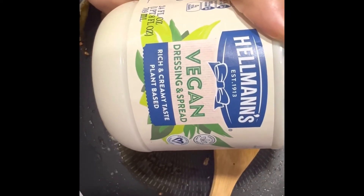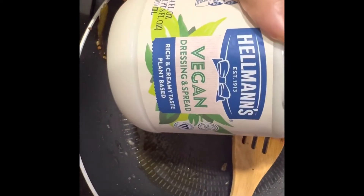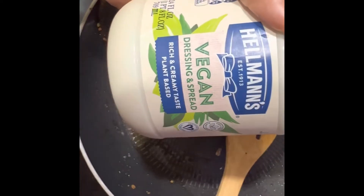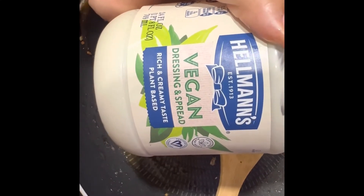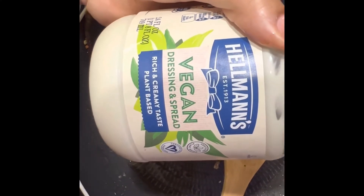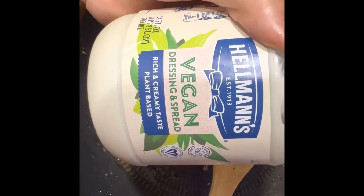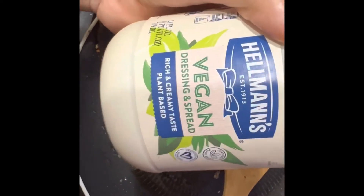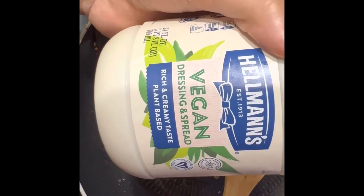If you're looking for a really delicious vegan mayo, Hammond's Vegan Dressing and Spread is what I use. I used to use Vegenaise but they changed the recipe, so I switched over to Hammond's. I use this all the time — potato salad, chickpea salad, on this vegan Philly sandwich, on my burgers — this is it. Please go get yourself some.